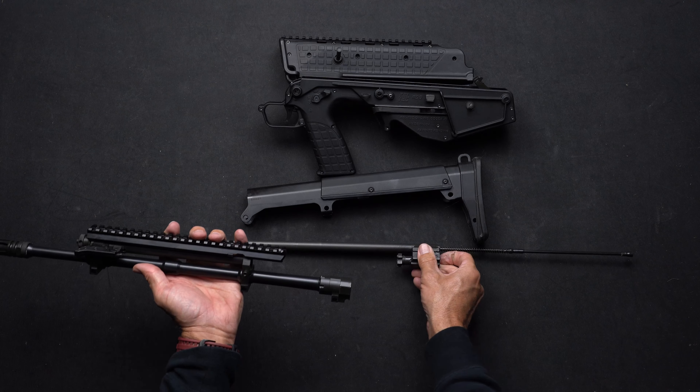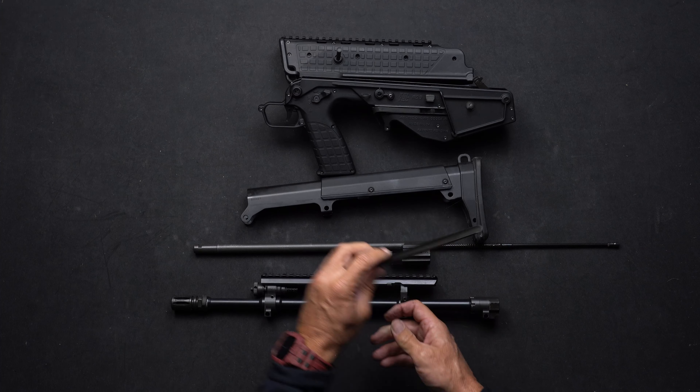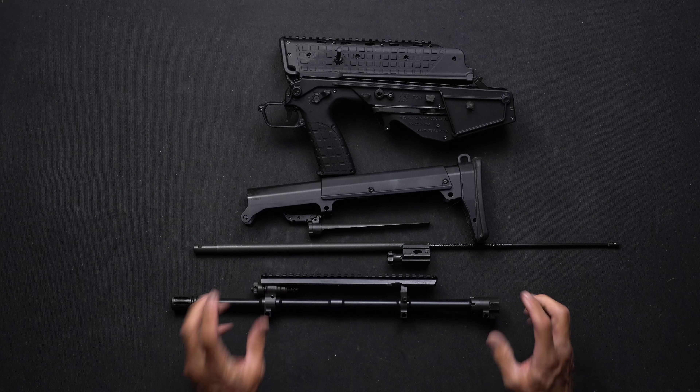Then you can take your bolt carrier out, and then release your charging handle — and that is a full field strip of your RDB.